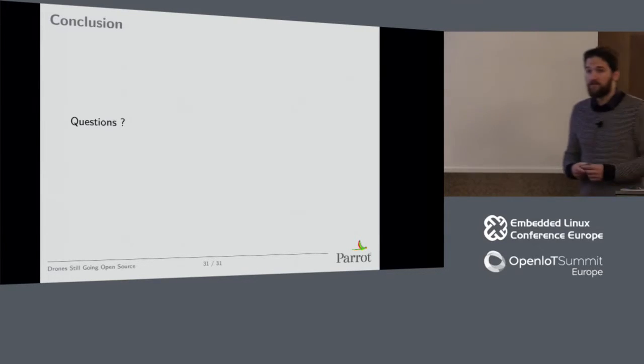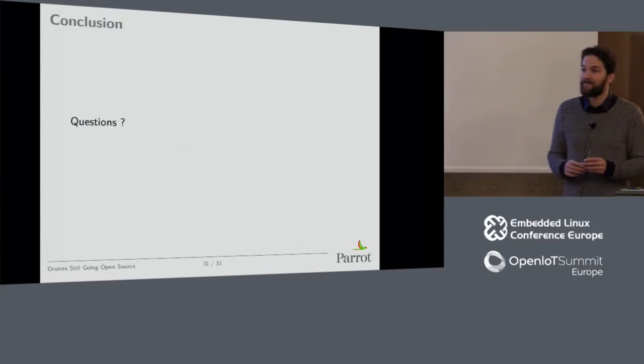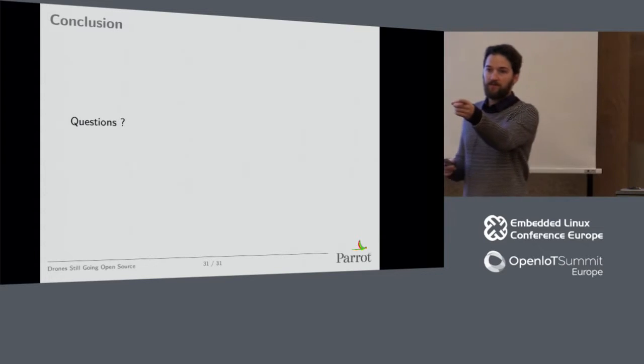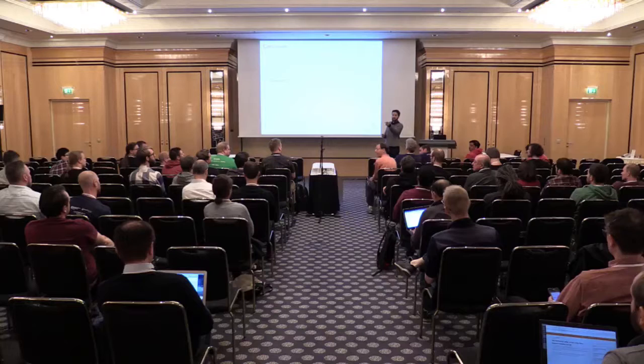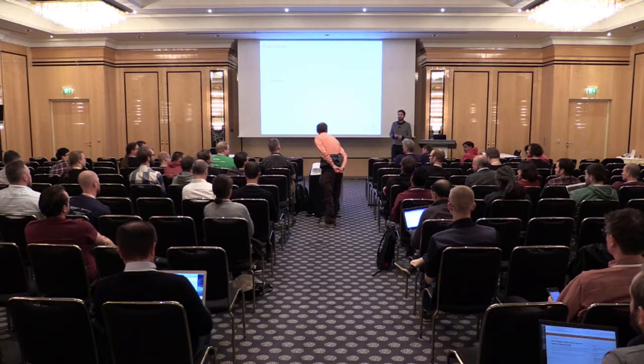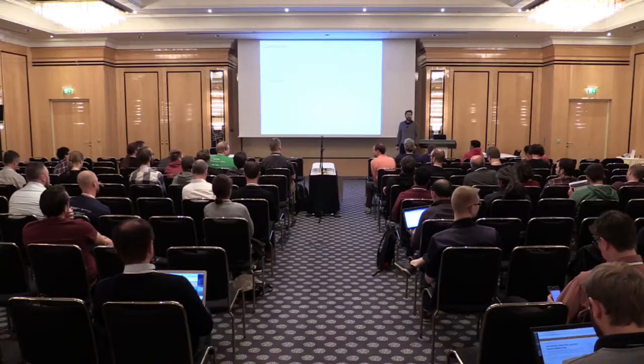That's the end of the presentation. A question about the size of the Slam Dunk — it's about this size, with the two stereo cameras adding some width in that direction. It's a very small board.